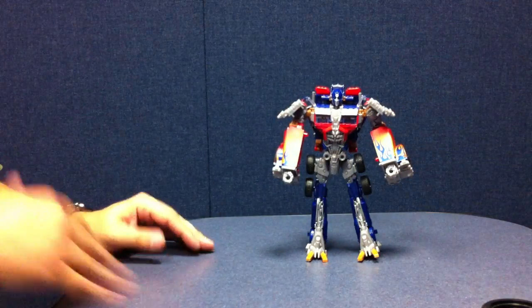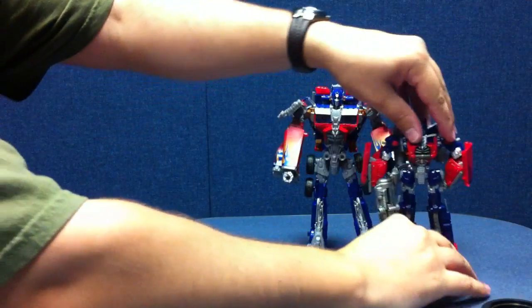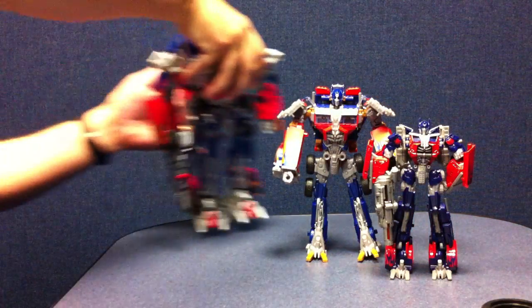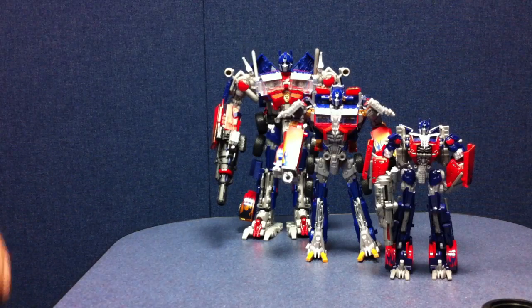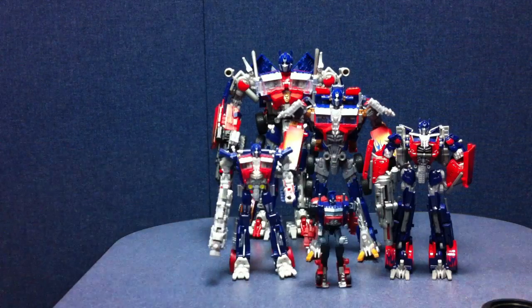There is your basic Optimus Prime. He's about ultra class — a little bit bigger than the Voyager, but smaller than a leader. This is the Japanese version that came with the trailer. For extra size comparisons, here he is with the deluxe Dark of the Moon Optimus Prime, and here he is with Cyberverse Optimus Prime. There's a pretty good size comparison with some other Primes from the movieverse.